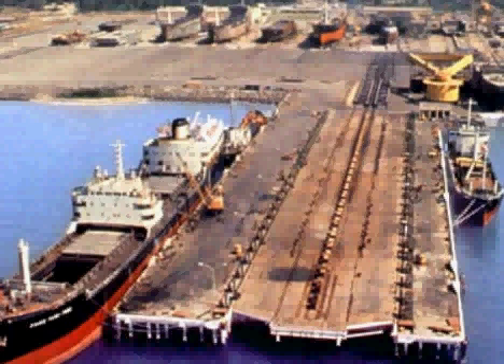After I graduated from college and got my mechanical engineering degree, I even worked in the marine industry. This was one of my first projects — a 25,000-ton ship lift platform in the Philippines. For a while it was the world's largest. I've been around the marine environment for quite a few years.